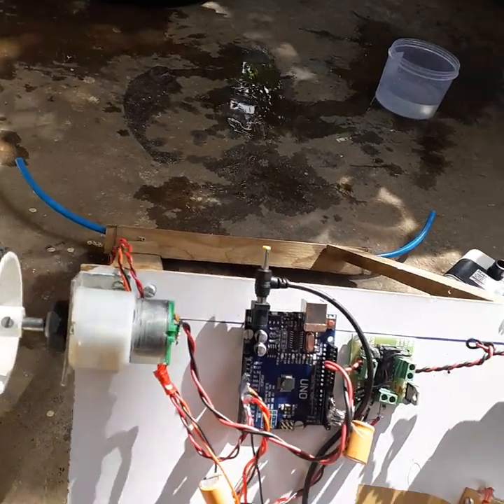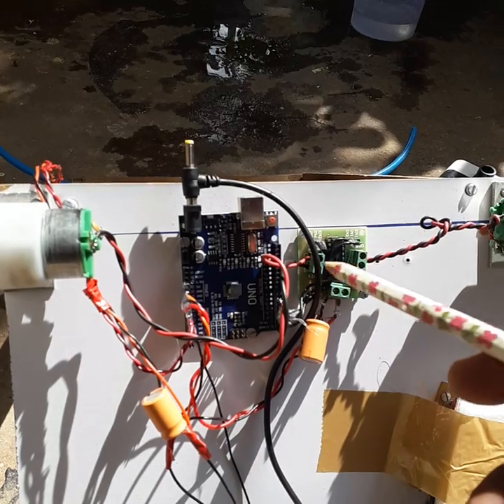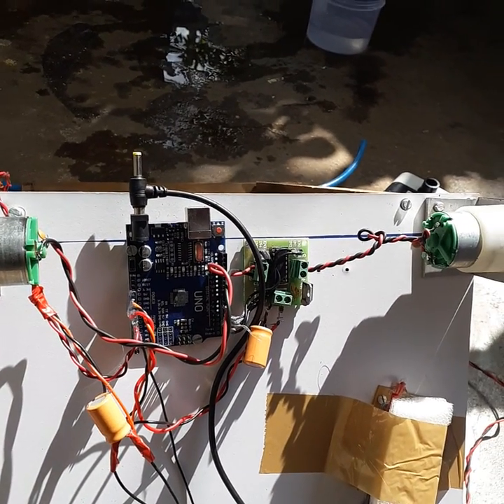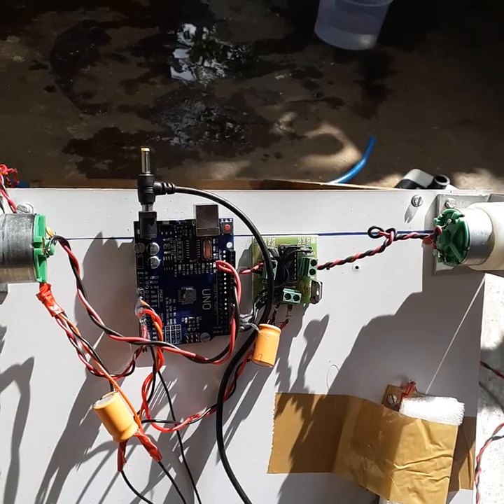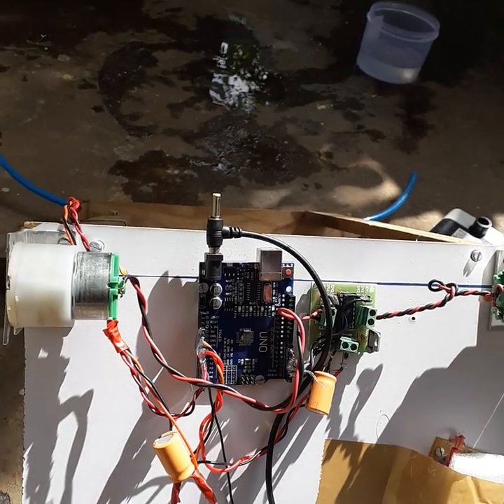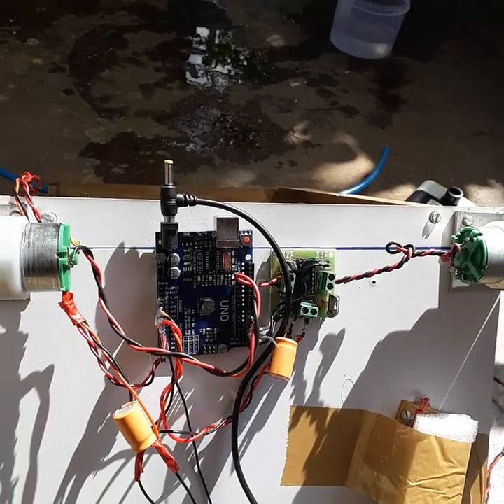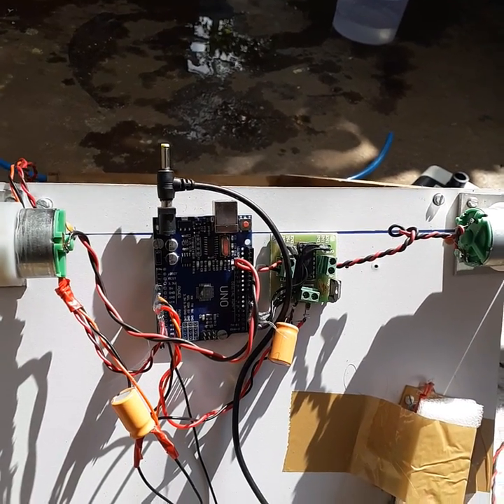The delays have been set so that for two seconds the robot moves forward, then the pump is on for two seconds, then there is a delay of two seconds. After that, the cycle repeats again. It is an endless loop — the robot will continuously go into the field and spray pesticide.